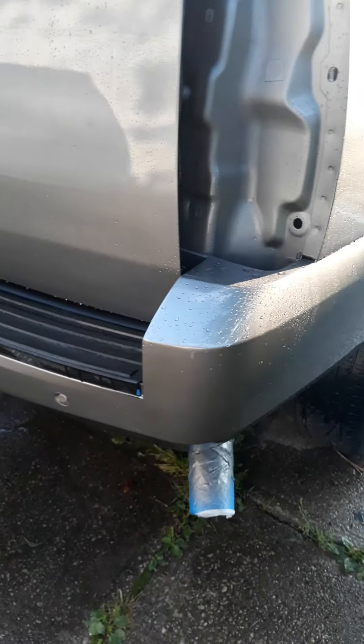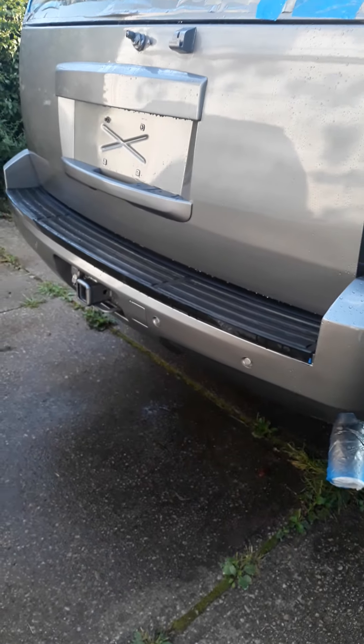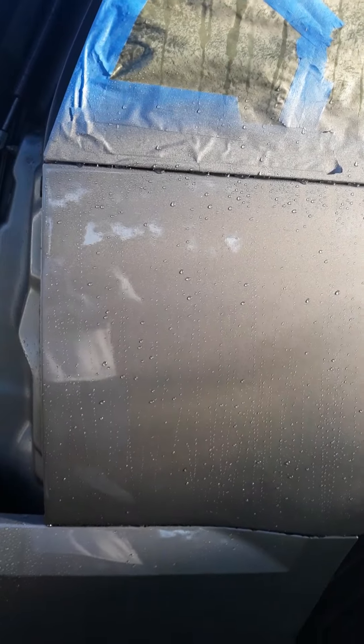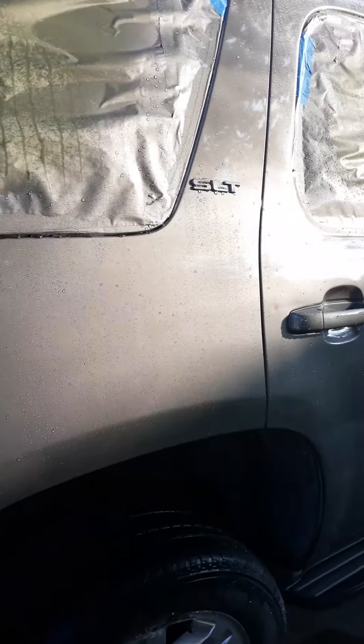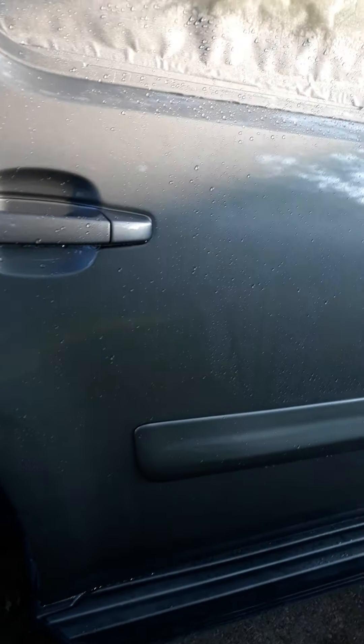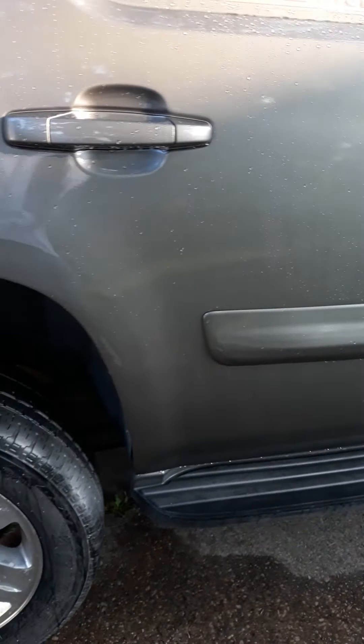Nice smooth paint job, did it outside. I used two 26-gallon tanks and combined them together so I could have longer pressure. I didn't want to run out of air too quick — it's still not as good as a 60-gallon tank, but it worked just fine. As you can see, look at that gloss!